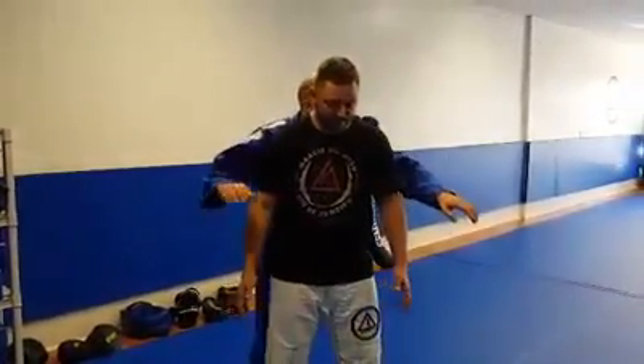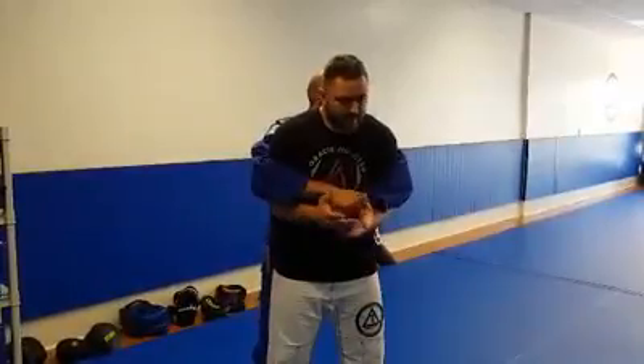All right guys, so I noticed the other class some people were having problems with this bear hug defense, and I thought I added something when I taught it this morning that I think will help everybody.